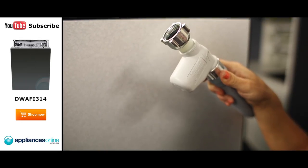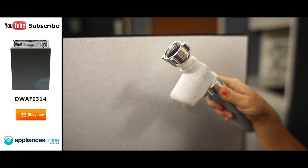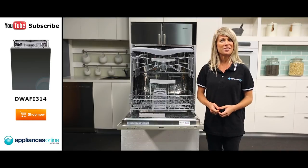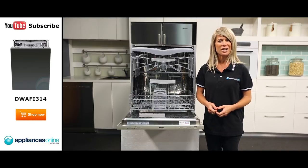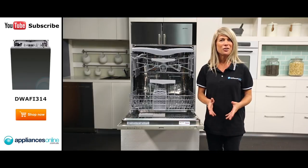This dishwasher has a single water connection, which we recommend connecting to cold water only. A five-stage water filtration system helps to ensure that your dishes receive their best clean from each wash, and an AquaStop water safety device helps to prevent leaks and flooding for further peace of mind.